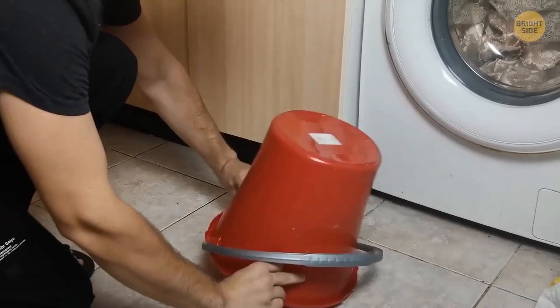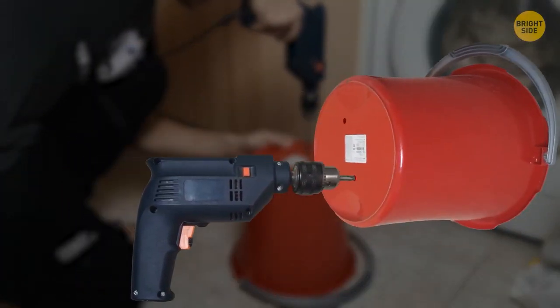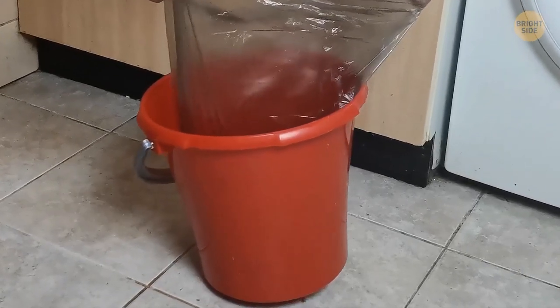Drill a couple of small holes in the bottom of your trash can to stop the bag getting stuck when you pull it out. The holes stop the vacuum-like effect that keeps the bag pinned down.